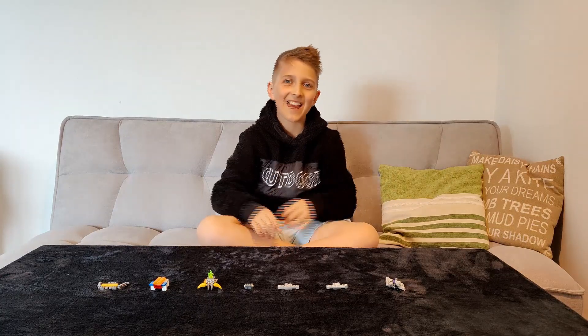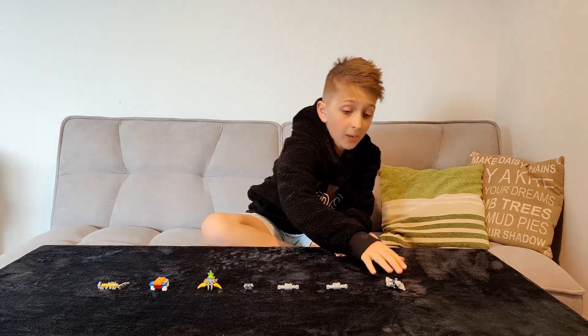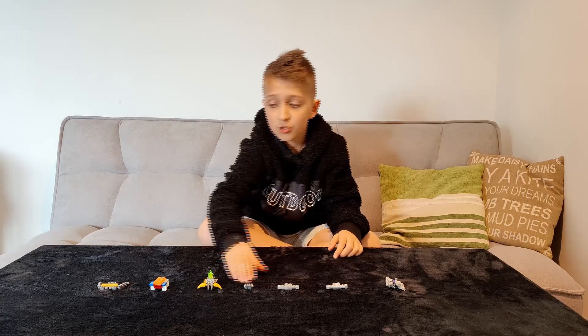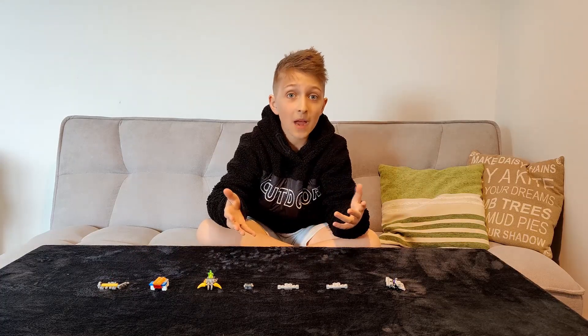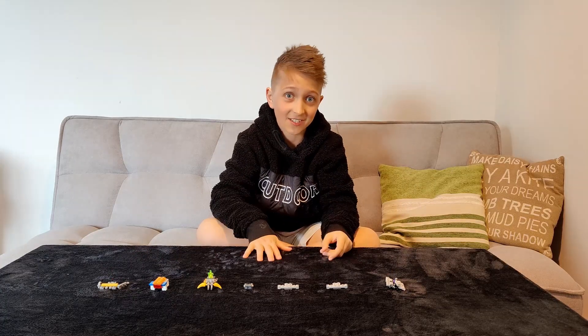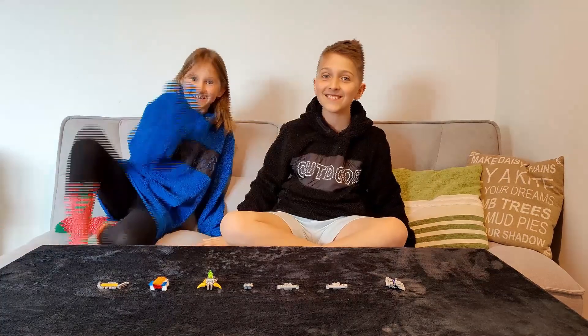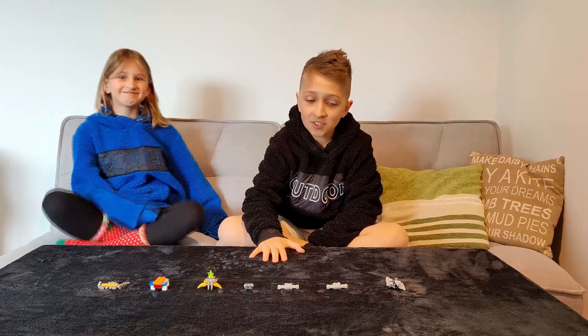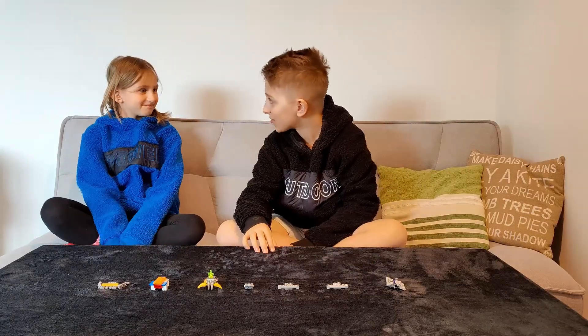Hey guys, we're back again with another video. Today I will be showing you these transformers and how they combine. We also have a special guest — her name is Claudia and she's my sister. Come along, Claudia! Hi guys! So today, Claudia, we're going to be showing how to combine all these transformers.